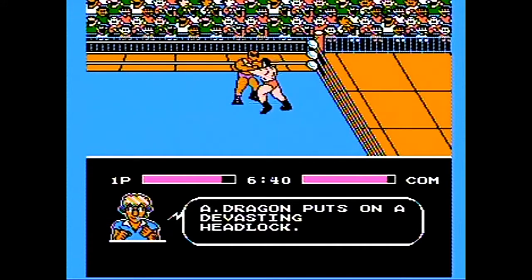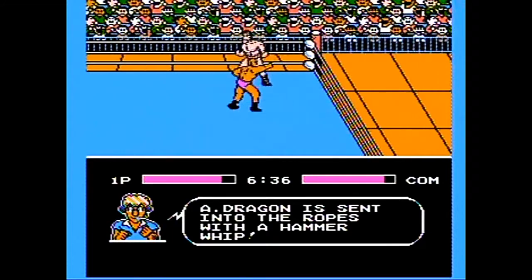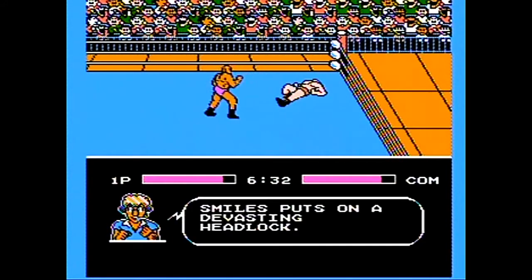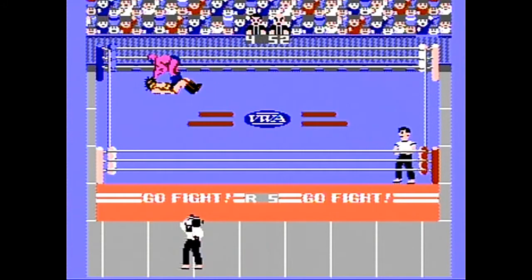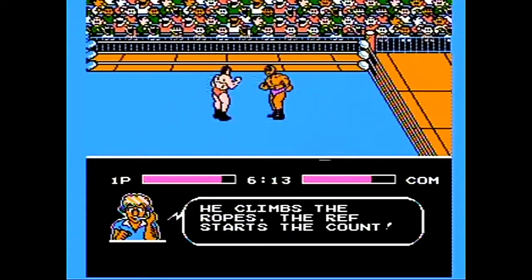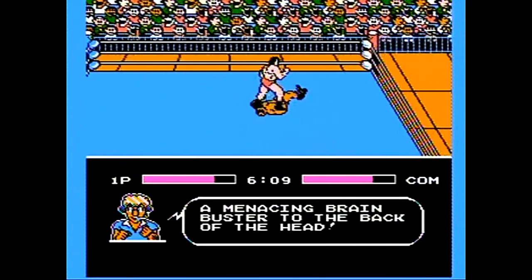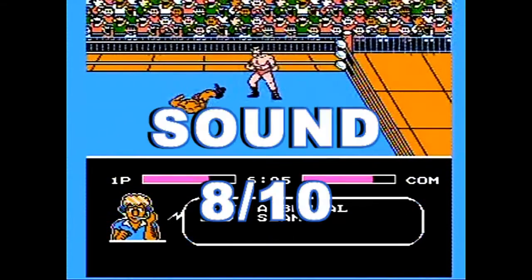If there's anything that Pro Wrestling has over Tecmo World Wrestling, the crowd does pop for signature moves, whereas they generally remain silent in this game until the pinfall. The punches and kicks are fairly meaty, and the ring-shattering slams and suplexes are a treat to land with a resounding 8-bit crunch. Because I'll be humming these tunes until I play Gradius III again, I give the audio an 8 out of 10.